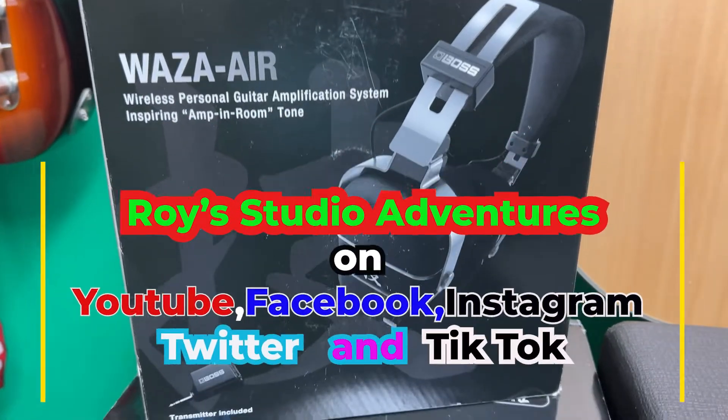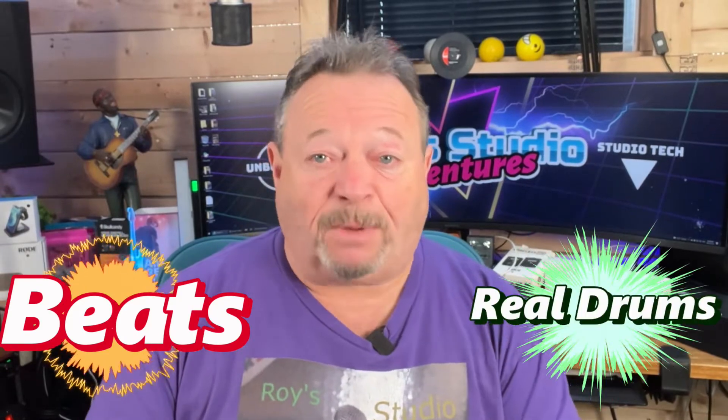Are you a singer-songwriter that needs a drummer right at the end of your fingertips 24 hours a day? Well, it's now possible with BeatBuddy by Singular Sound. We're going to go over some of the beats, try out some of the sounds right out of the box, and give you some info about what it does.